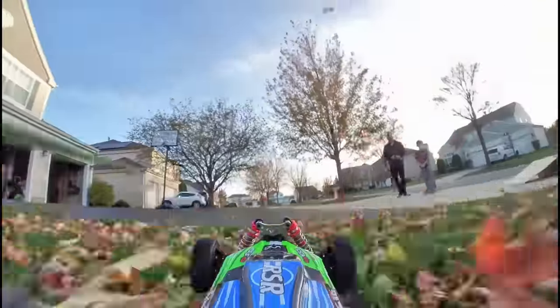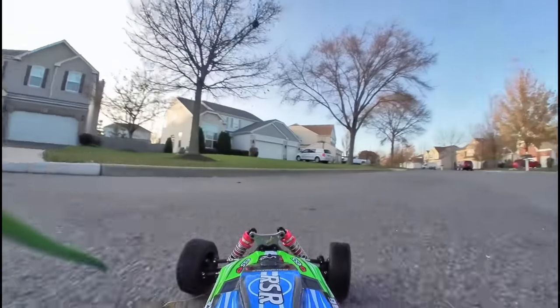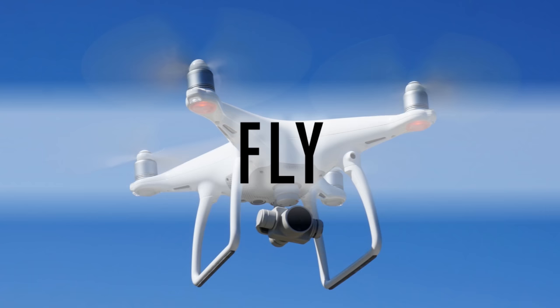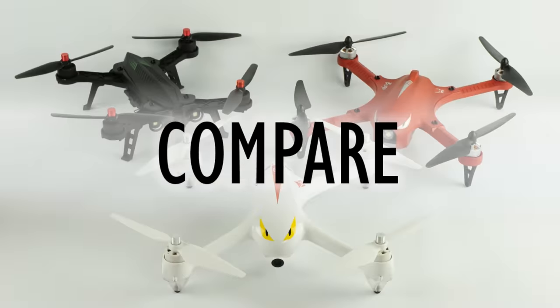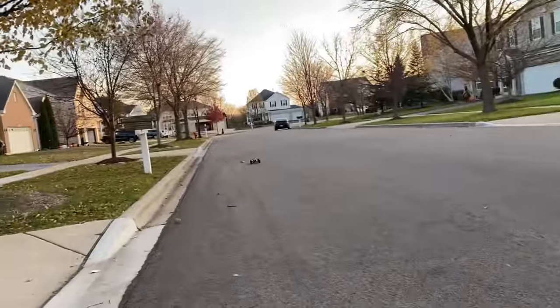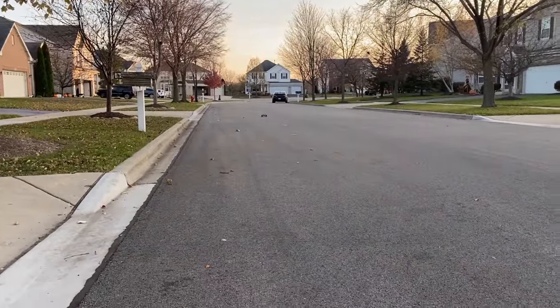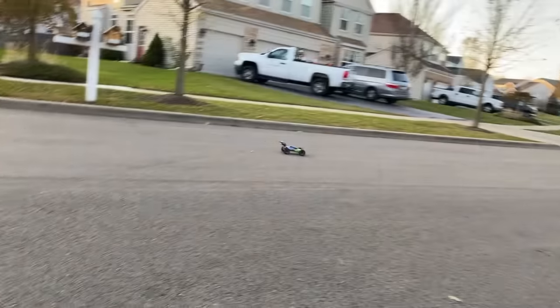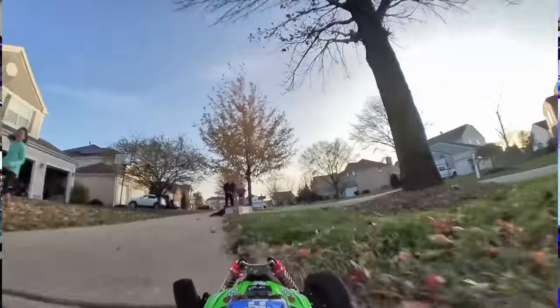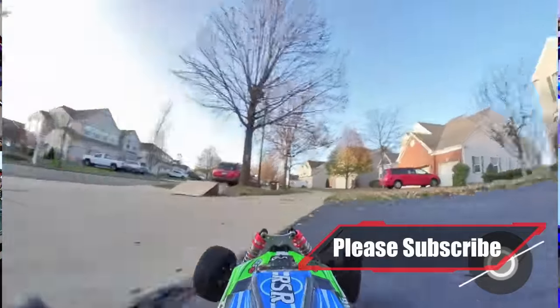Stay tuned and I'll tell you more about it. So first of all, this thing is fast — it is fast and it is a lot of fun to drive. It's four-wheel drive so it actually does a really nice job off-road, cutting through the grass, plowing through some leaves. It's got some serious suspension with nice travel on all the wheels.